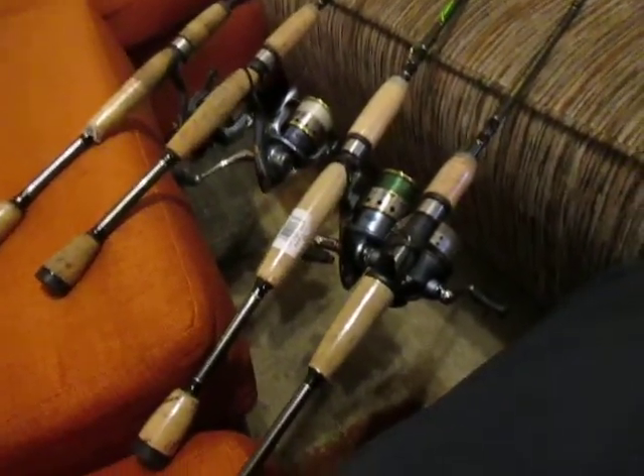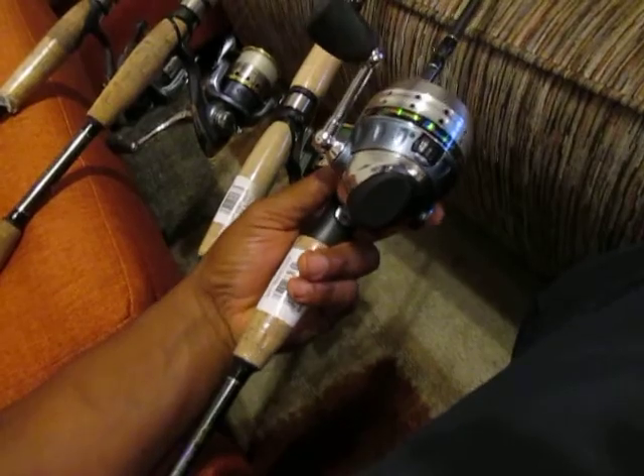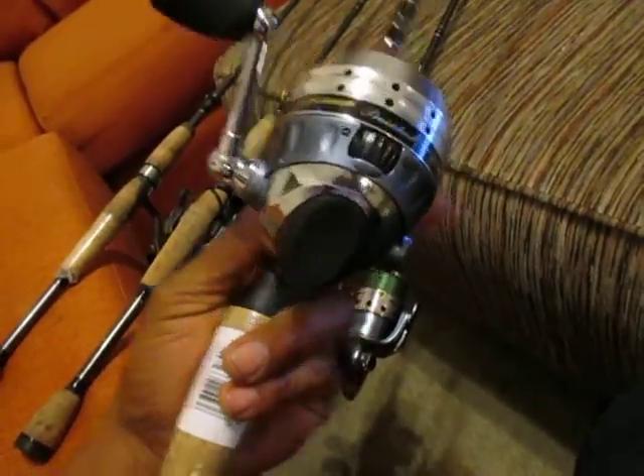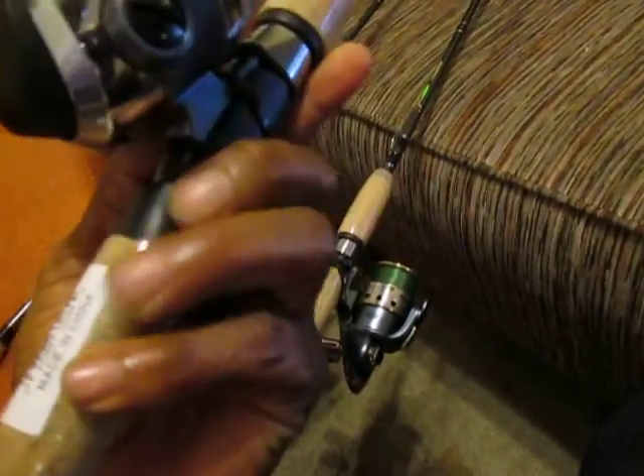And this is the Pflueger President. About a week or so ago I purchased the spinning reel, and I'm excited to see what this is going to do. It actually has, I think, six ball bearings in it.